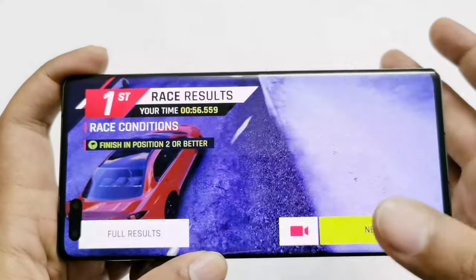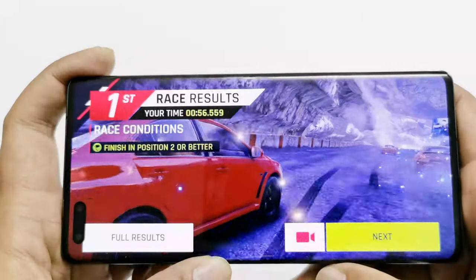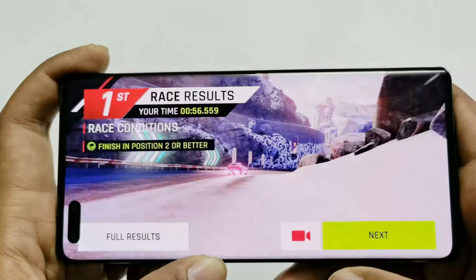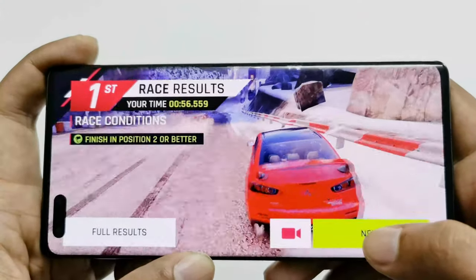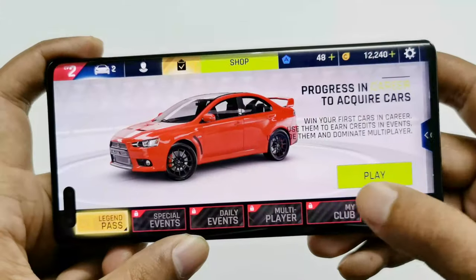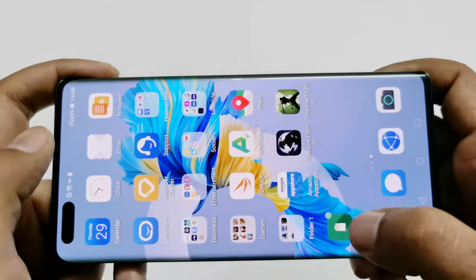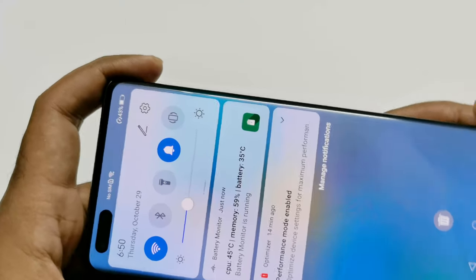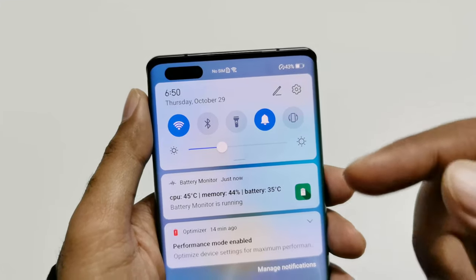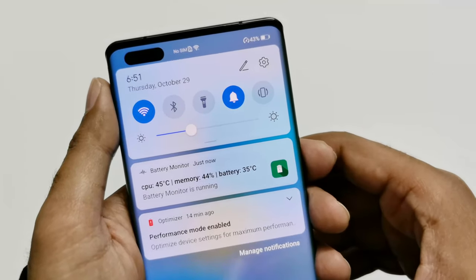Everything was nice and very smooth while playing Asphalt 9 on the Mate 40 Pro. No frame drops, no lagging, super smooth, and the graphics quality was great as well. Now let's check the battery status: battery percentage is 43%, CPU temperature is 45°C, and battery temperature is 35°C.